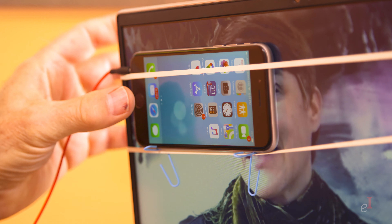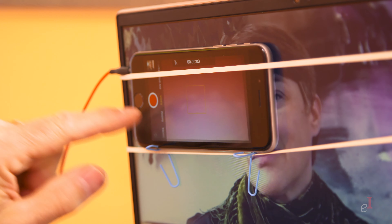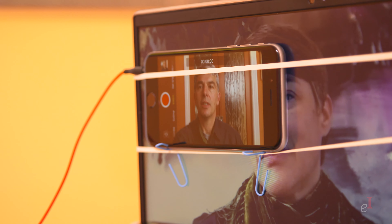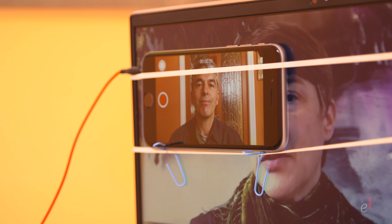When everyone's ready, start the phone's camera and switch it to video. Double-check the framing — make sure your head is neither cut off nor too far down the frame. Check the lighting and the background. Then hit record and record your interview or presentation. For long recordings, stop and restart your phone camera every 15 minutes or so to keep the file size manageable.